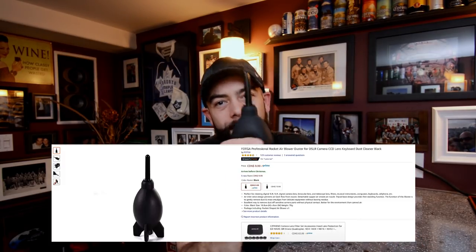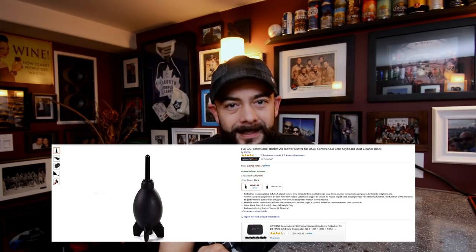Without further ado, let's get into it. These are five items I've chosen, all under $20, that would make the perfect gift for the photographer or filmmaker in your life. The first one — everybody needs one of these — is an air blower. Perfect for cleaning off your lenses and keeping that dust out of the internal parts of your camera without touching them. Great gift, under ten dollars. Link in the description below.